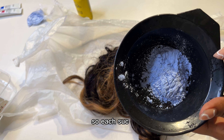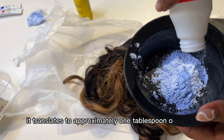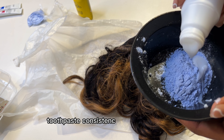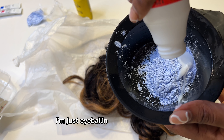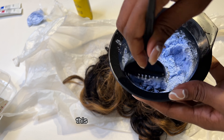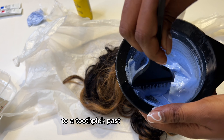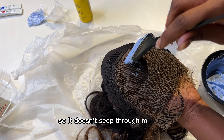Each sachet translates to approximately one tablespoon of bleach and I'm going to try to achieve a toothpaste consistency with my 40 volume developer — I'm just eyeballing it as best as I can. If I needed more I'd add it. I didn't want it too runny so it doesn't seep through my lace.